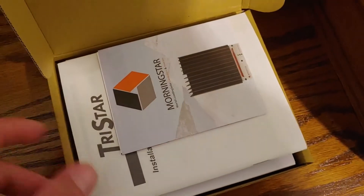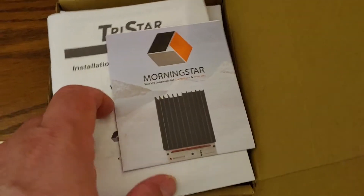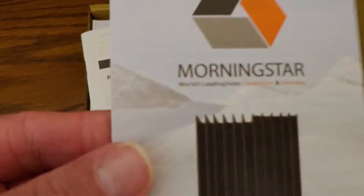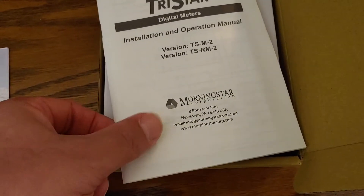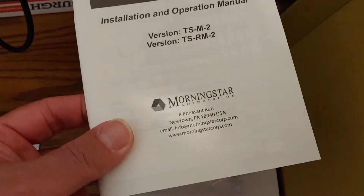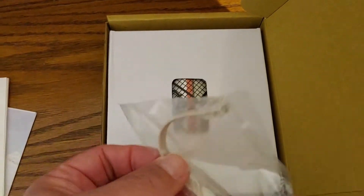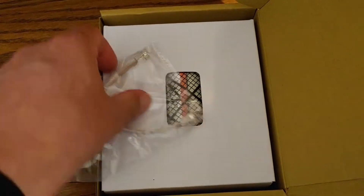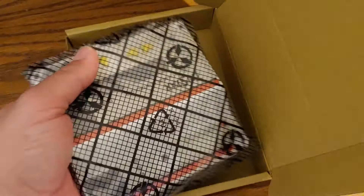I'll pop the box open, because I can't do it with two hands as I'm holding the camera. So what do we have? We have some instruction book and an entire operations manual that could come in handy. And I have a connection cord right there, and the actual device itself.